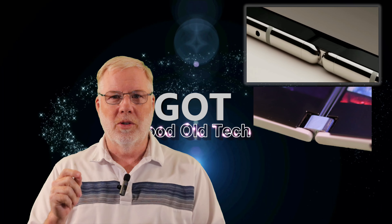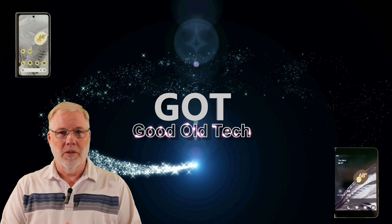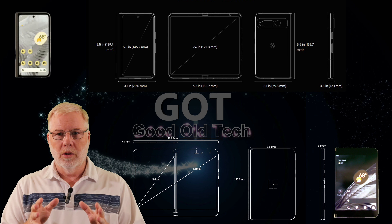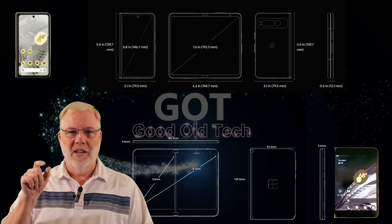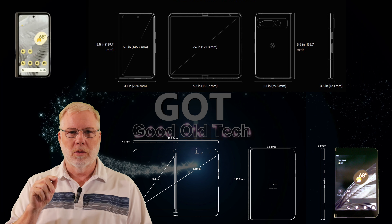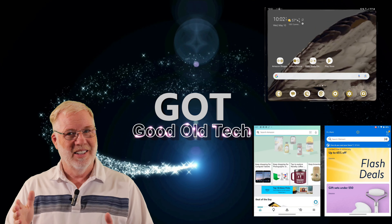Here's something very interesting — look how this hinge compares to the Surface Duo. You remember me saying that I think this Pixel Fold is going to be the little brother of the Surface Duo? If we just look at the simple dimensions, you can see that the Surface Duo is quite a bit larger. It has an 8.1-inch screen on the inside versus 7.6. The Google Fold is 12.1 millimeters thick folded, but the Surface Duo is still only 9.9, so it's still thinner, although they touted that they had the thinnest phone — not quite so.